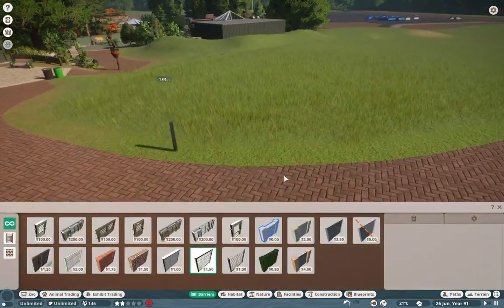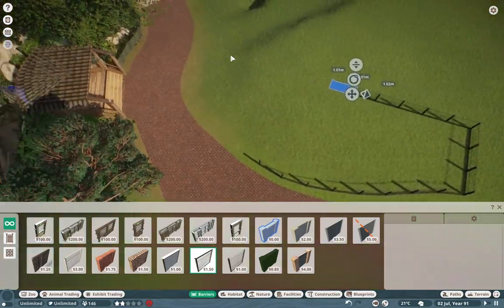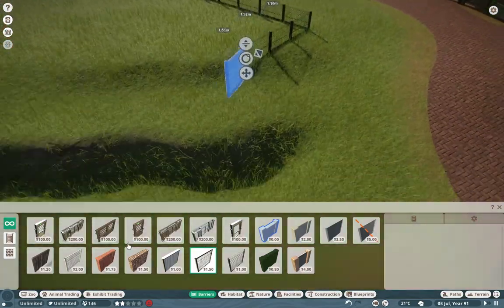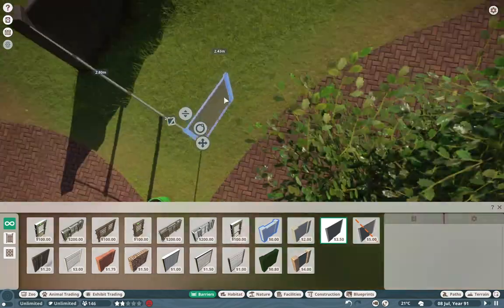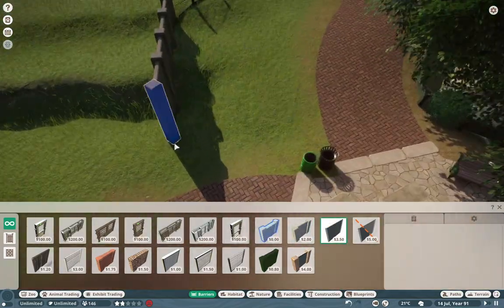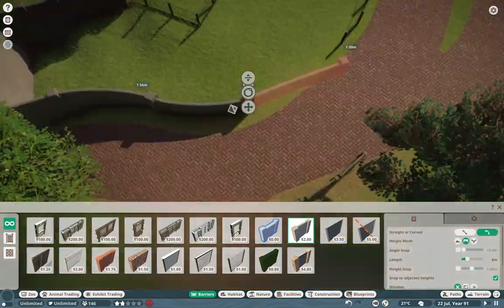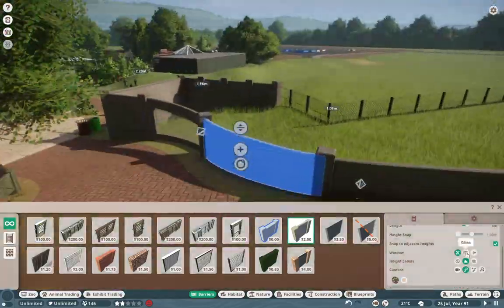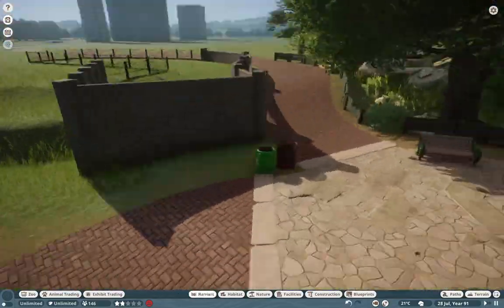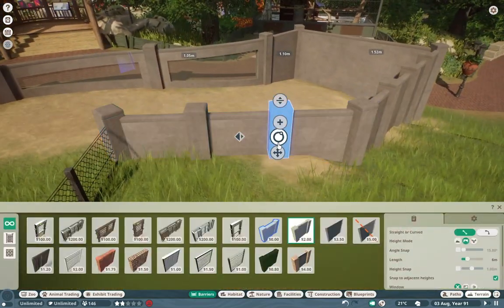So we're back in Foxborough Zoo and this time we're doing a little bit of a speed build. I know we're doing something a little bit different for Foxborough. This really wasn't a speed build series to begin with, but I had a lot of fun with this one and I feel like this is a nice little format that we can get used to going forward, and it helps me kind of stay grounded and really focus on the exhibits that I'm making first and foremost.